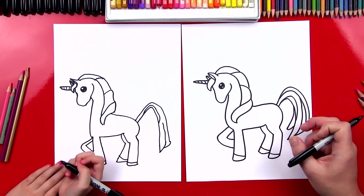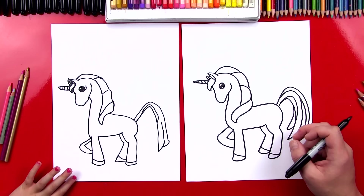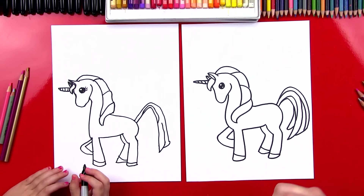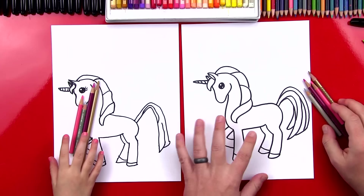Do you want to add something else to your unicorn? Eyelashes. Now she looks really pretty. You guys can pause it right now and add your own details. But what should we do next? Color her. Let's put our markers off to the side and we're going to use colored pencils. But you guys at home can use anything you want — you don't have to use colored pencils. You could use oil pastels, markers, or even paint.